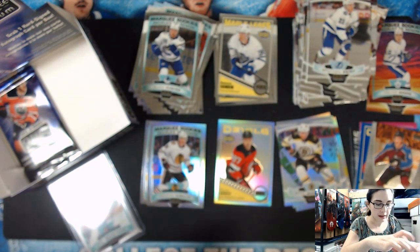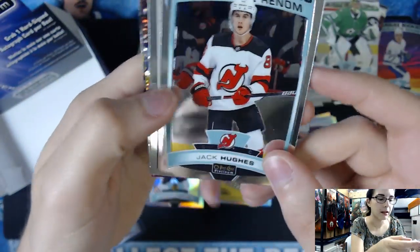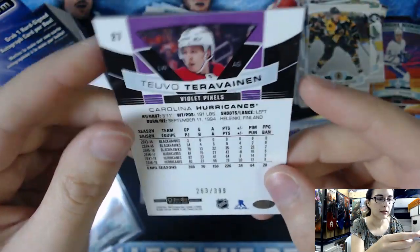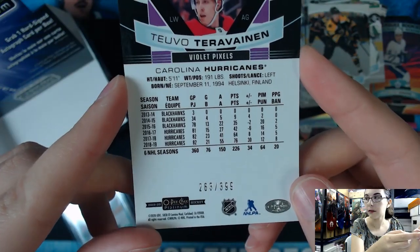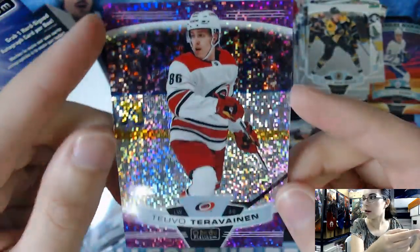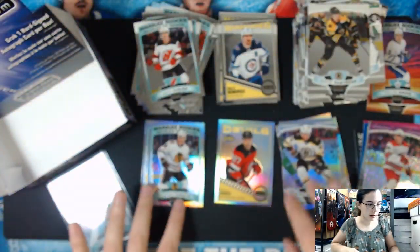I'll go over it at the end because you can't see it because of the glare. But we have the last two base cards, Jack Eichel and Ben Bishop. And our last pack of the box - we have a Marquee Rookie of Jack Hughes, very nice. And there's a Violet Pixels Parallel of Teuvo Teravainen, numbered 92 out of 399, card number 27. He now plays for the Hurricanes, used to play for the Blackhawks. We've got some really cool parallels in this box.